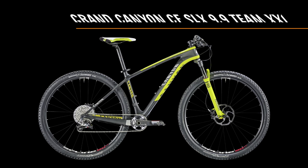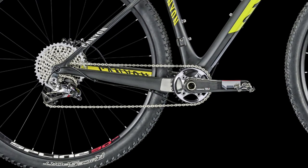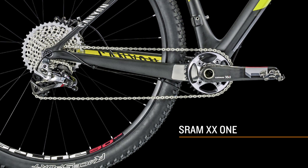The XXI Team version has the final word when it comes down to pure performance and is fitted with SRAM XX1, a groupset made for racing.